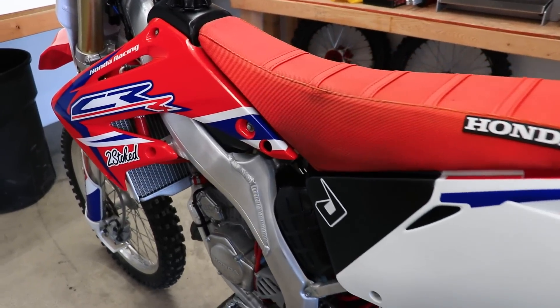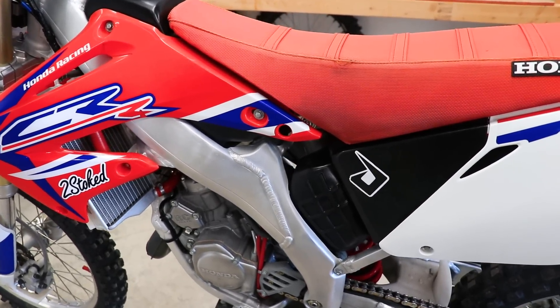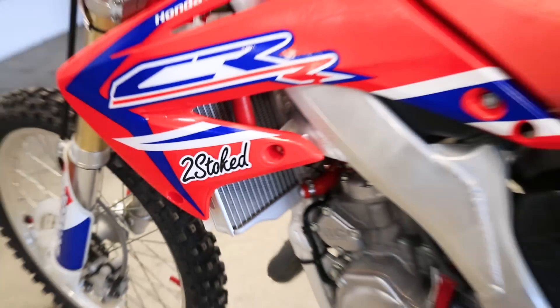That is going to wrap up the video. If you'd like to support the channel and add some flavor to your bikes or your truck, pick up some stickers over at primemx.com. Thanks for watching everyone.